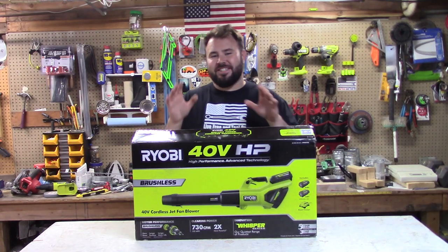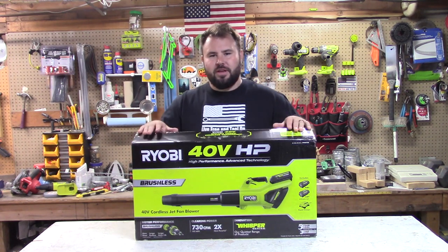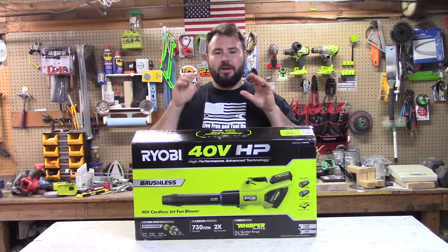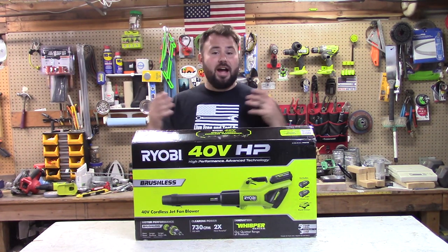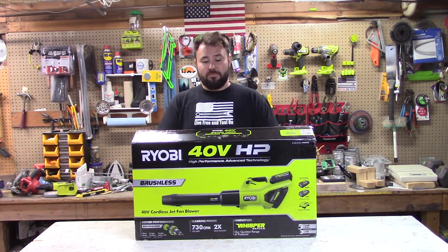Hey everybody, welcome to Lift Re-End Tool, and today we have a special episode for you. We are going to be reviewing the most powerful handheld battery leaf blower that I've ever known. This is the brand new 40-volt RYOBI leaf blower.